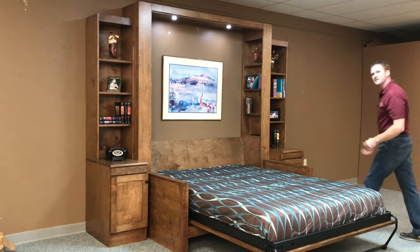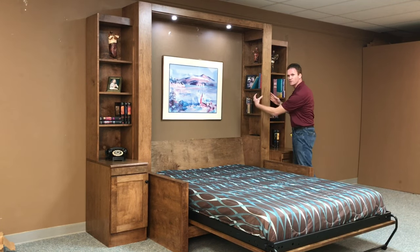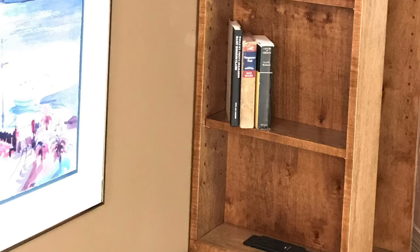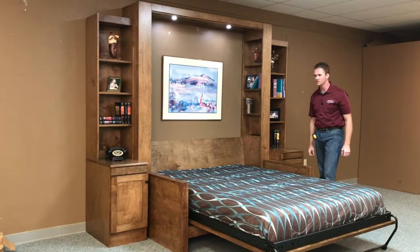If you notice on the inside — to fill the dead space for the sofa arms — we did some inset bookcases and turned those bookcases to the inside with adjustable shelves. There's also a charging station on both sides so you can charge your cell phone or plug in an alarm clock.